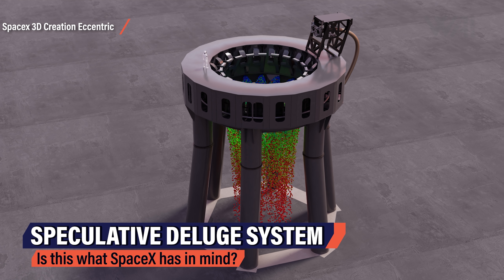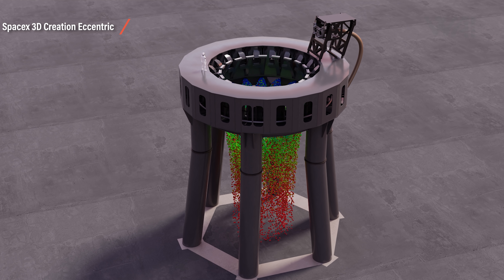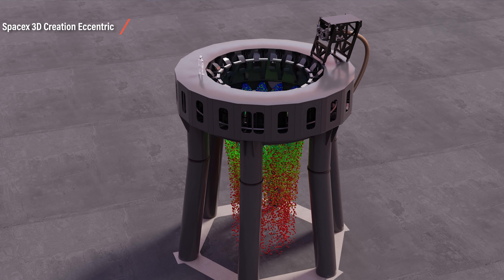Either SpaceX has found an extremely clever way of just not producing that much sound — which would be incredible — or they just don't care about it, or we just haven't found the system they will implement yet. Here's yet another speculation on how a deluge system could be incorporated into the orbital launch table. Ove has done an excellent job of imagining such a system on the orbital launch mount.